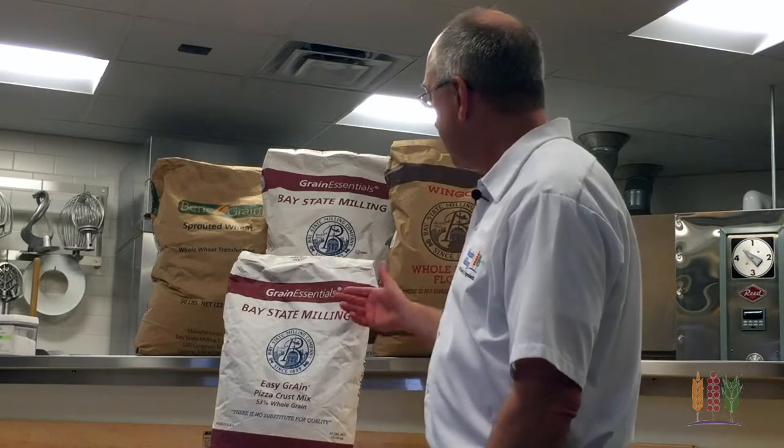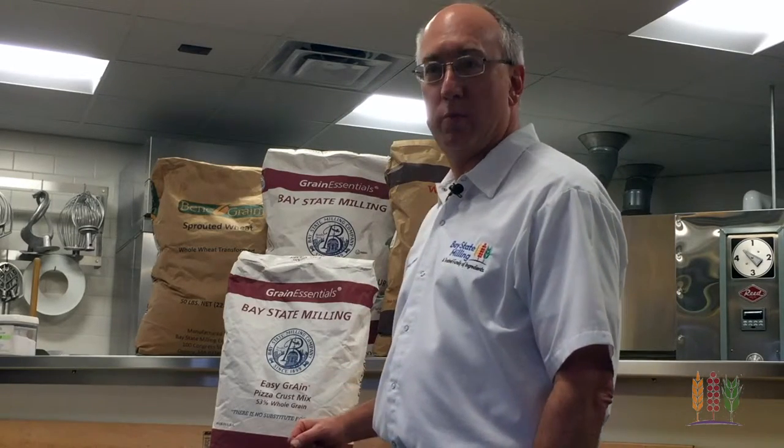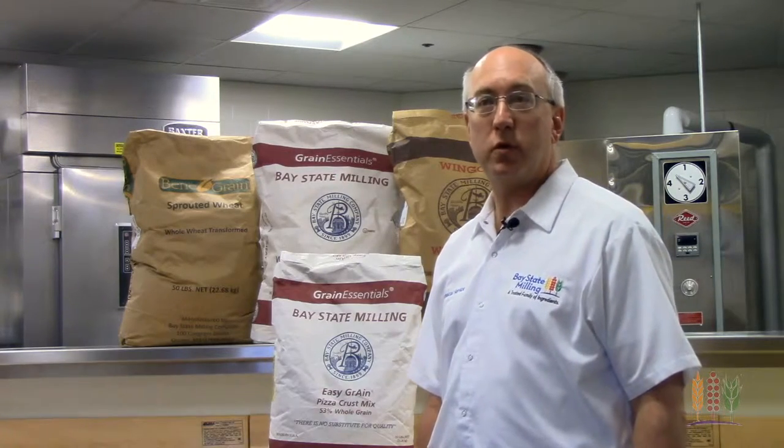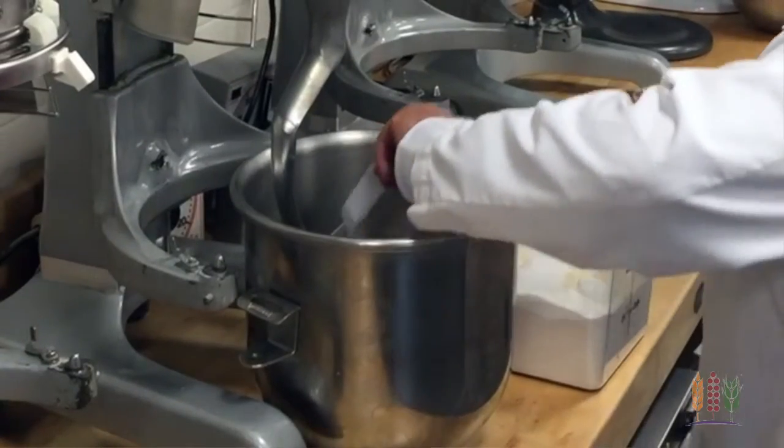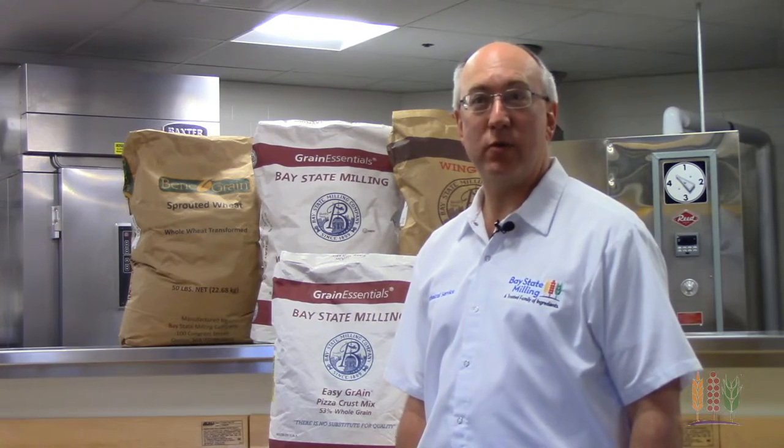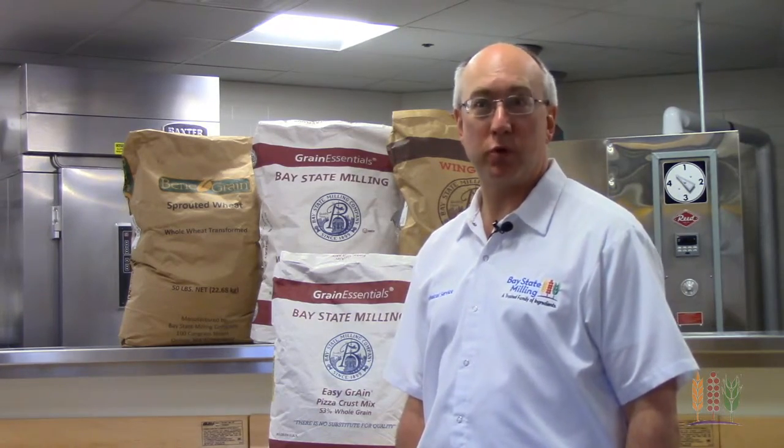Another way to incorporate whole grains is with our Grain Essentials Easy Grain Pizza Dough Mix. Aside from its 53% whole grain content, it's very easy to use — all you do is add water and yeast. This pizza will also appeal to customers looking to eat healthy, and it also meets the school lunch program guidelines.